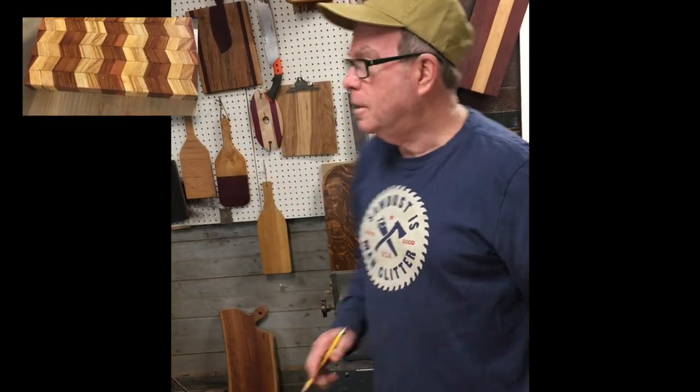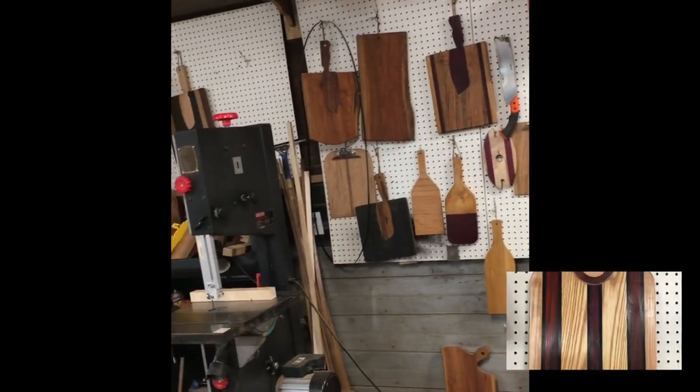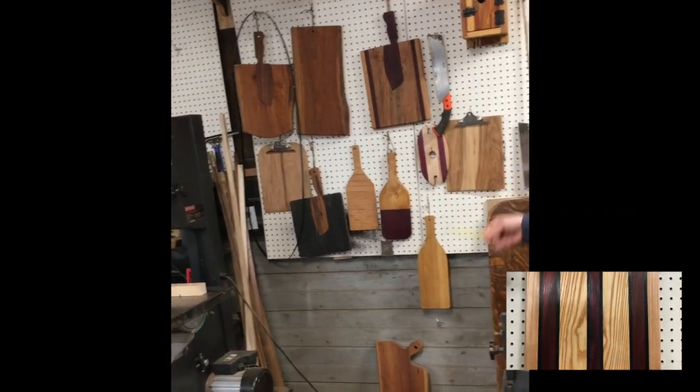I make cutting boards, I make birdhouses, cutting boards of all shapes and sizes, I make decorative wine bottles, so I'm quite diversified in what I like to do. Today I'm going to be making a 3D cutting board.